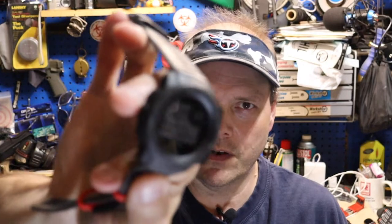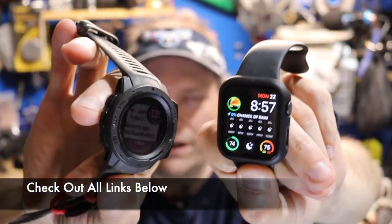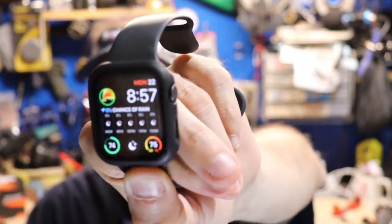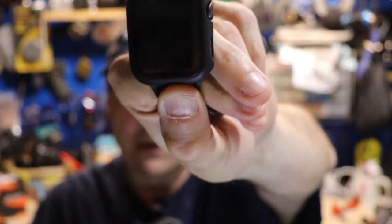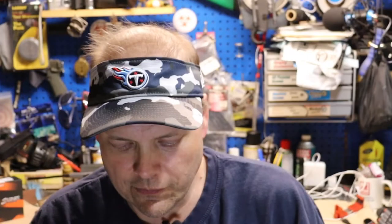Both can play music. You can change playlists and search for music on the Apple Watch. The Garmin will give you your current weather conditions right now, while the Apple Watch will give you the radar if you want it.